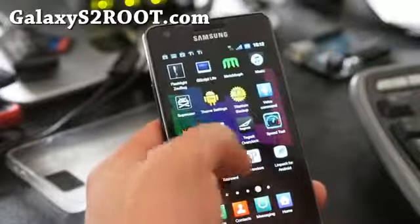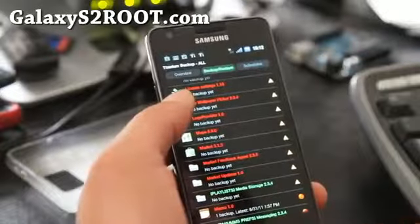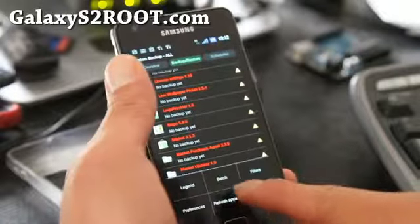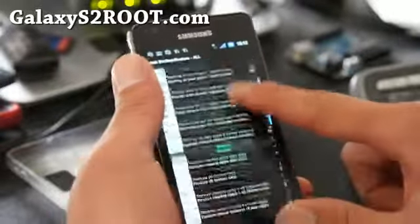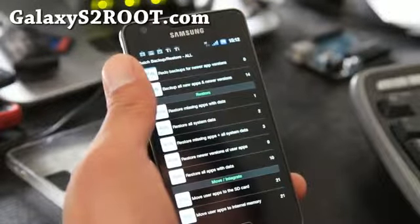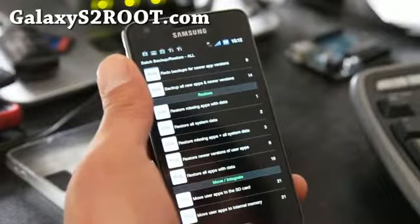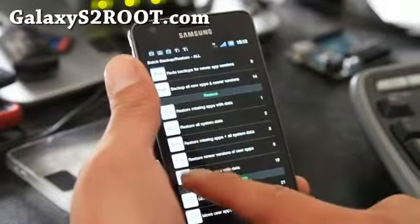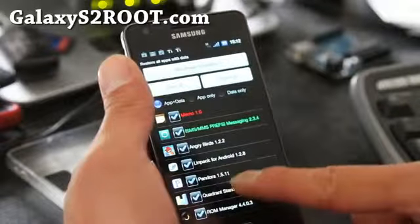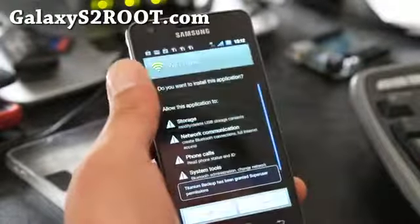Load up Titanium Backup, and then you can go to Backup and Restore and hit that button. Hit Batch and go down to Restore. You can choose Restore Missing Apps with Data, or to restore everything, choose Restore All Apps with Data. Press that and this will restore everything.